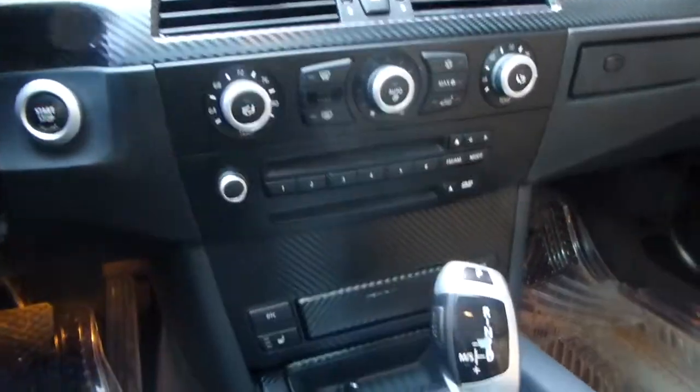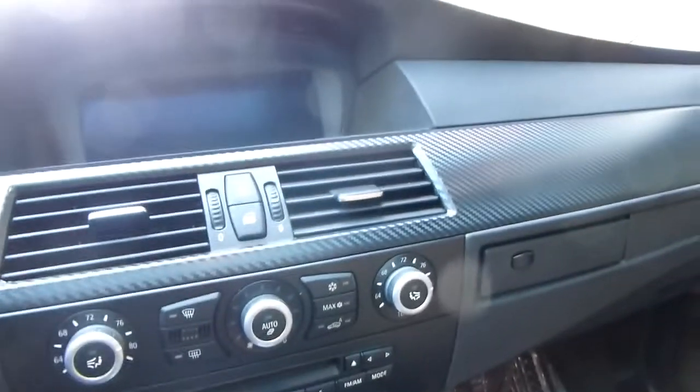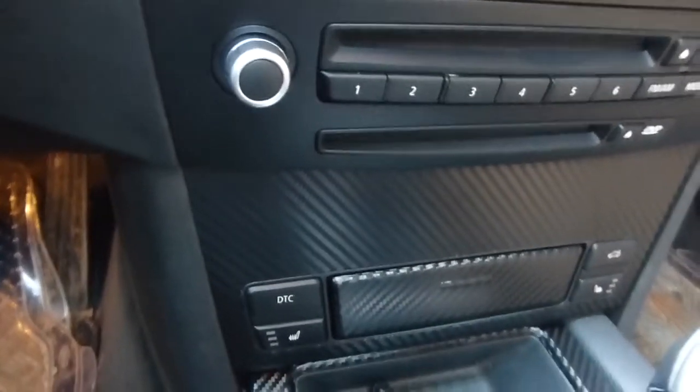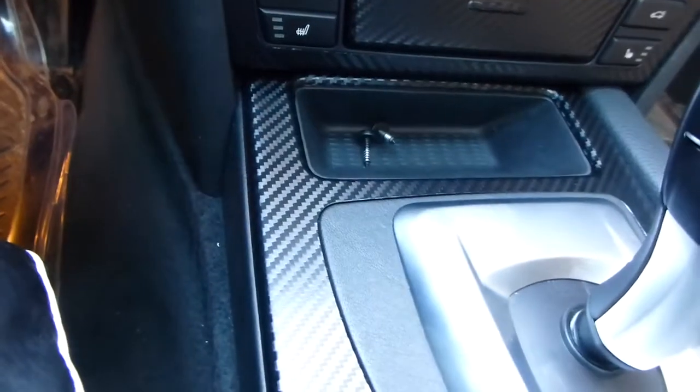It's just a quick video of the carbon fiber that I did. I trimmed out some stuff in carbon fiber because I hated the ugly wood look. This is my first time doing this — it wasn't too hard.